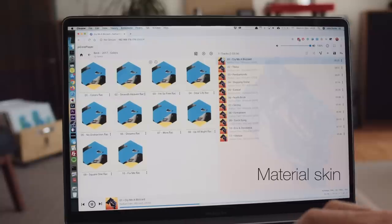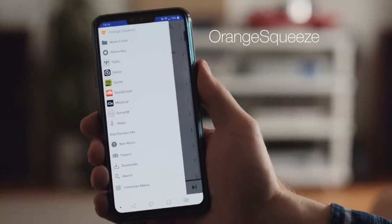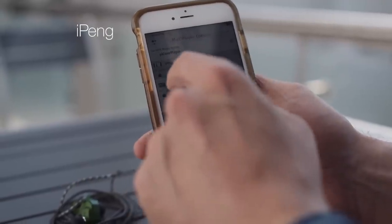First of all, install what's called the Material skin — that's the skin the web browser uses. Material is faster, it's designed for mobile devices, so you can pull up a web browser on your phone and it will scale beautifully. It's super fast. If you're on Android, I thoroughly recommend Orange Squeeze as the remote control app of choice — that's the one I use. On iOS, definitely iPeng. It's fantastic and, as we'll see later, it has a very cool trick up its sleeve. So those three things: Material, Orange Squeeze, iPeng.